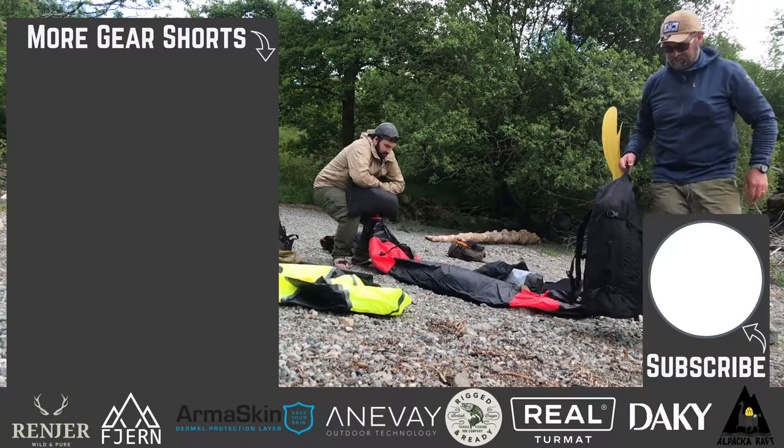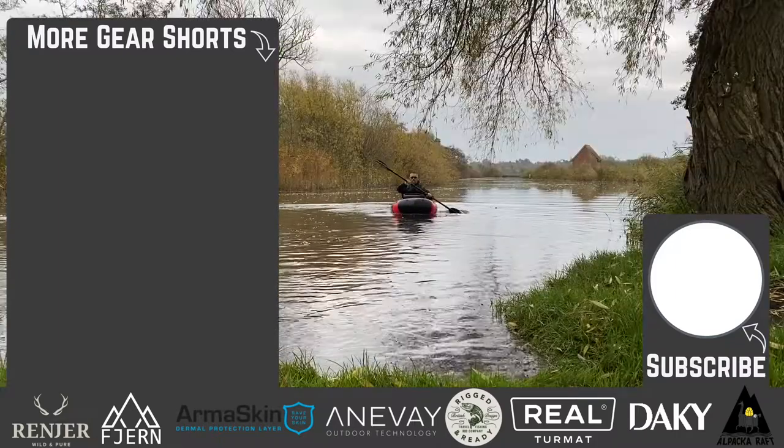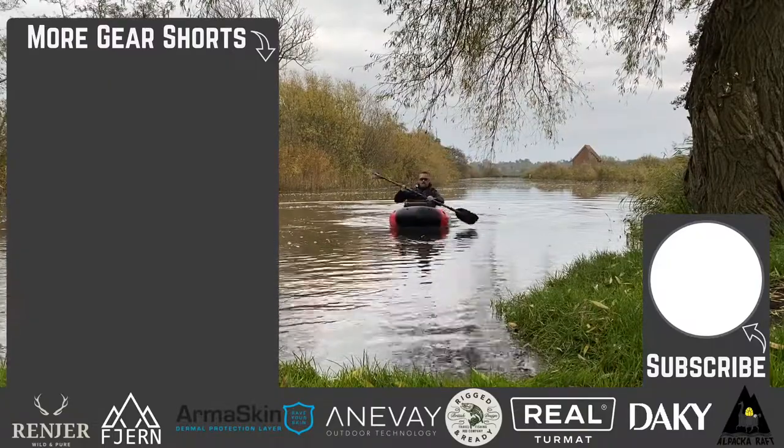So there we go, that's our first Gear Short. There'll be plenty more videos like this. If you haven't subscribed to the channel, please hit the subscribe button, and check out a couple more reviews of other products we've looked at on Wildmark. We'll see you next time.